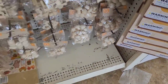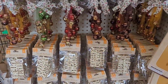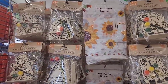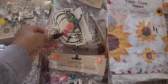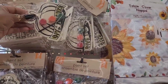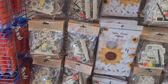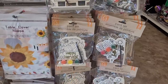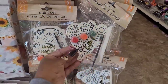All right, let's move on. Over here on this end cap you have some paint sets - these are cute with the scarecrow, little pumpkin, give thanks. And you have the little happy harvest truck right here, this says hello fall.